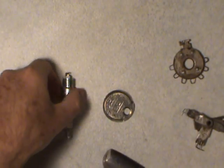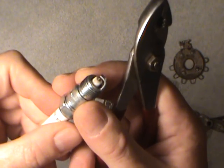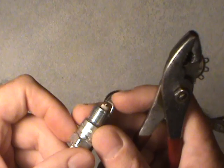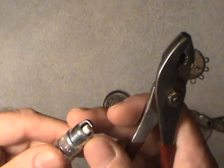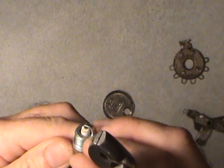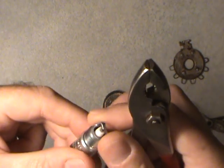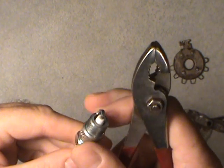A lot of times people will get spark plugs right out of the package and just throw them in the engine. They could be set for a particular engine within the coverage of that spark plug model, and it might not be the correct one for your engine — so always check that gap. It might have gotten bent in shipping. Always check it no matter what before you install it. Check for any defects, anything that looks suspicious. Sometimes the threads on the very end can be a little off — they're mass produced so they might not be perfect. If you're installing into an aluminum head they can actually start cutting shavings out of your head, so always take a close look to make sure nothing got through mass production with damage.